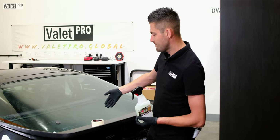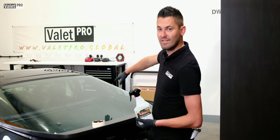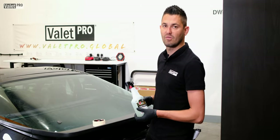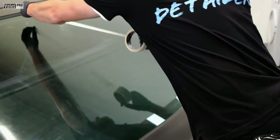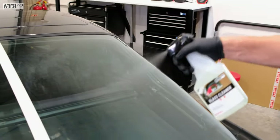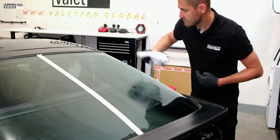We're going to tape down the middle of the screen and then do the right hand side, and then we'll show you the difference and then do the whole screen so you can see the finished product. Simple — few sprays and then wipe off.